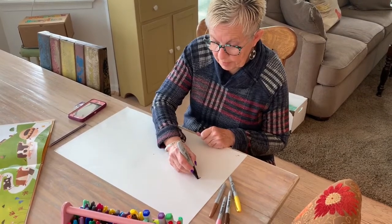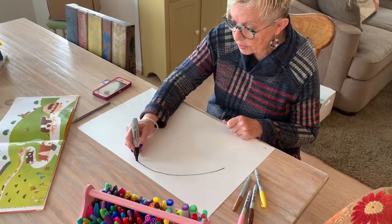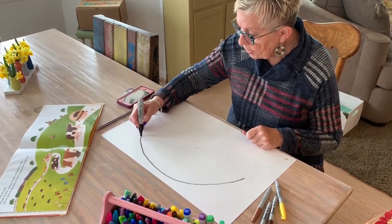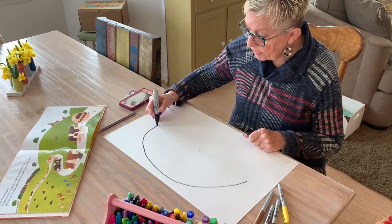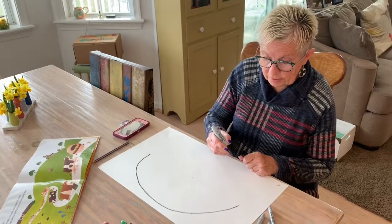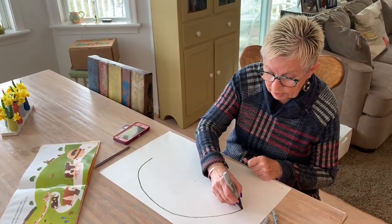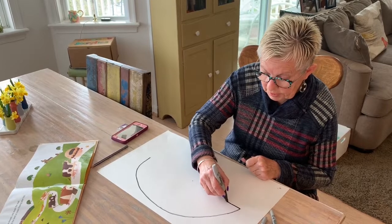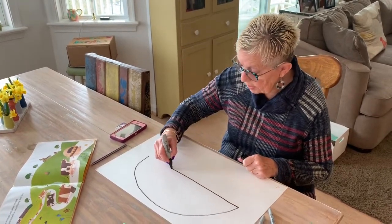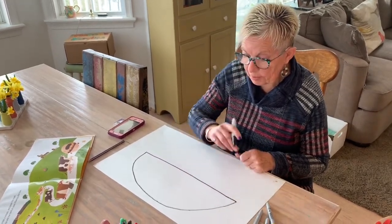Starting from the side, I'm going to make a half circle, almost up to the top — but leave a little room for the hair. Then come down and stop at the halfway spot. Now I'm going to take my marker and come across like this to make the top of the burger, right on the line you made for your halfway mark.